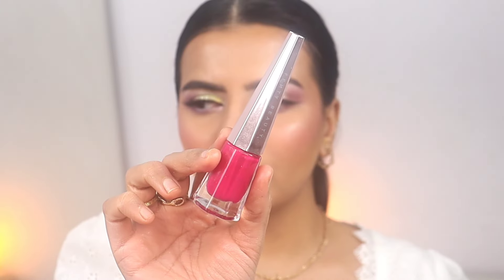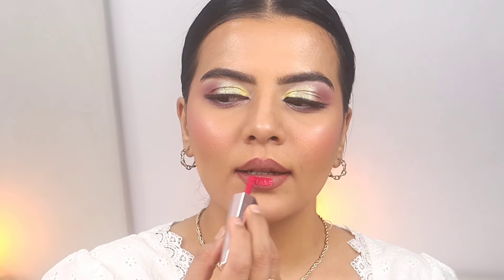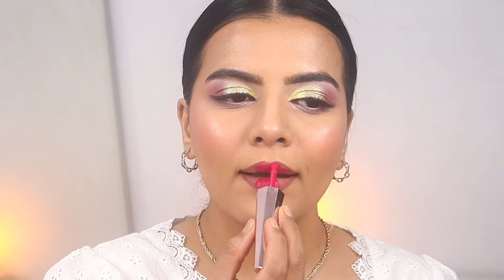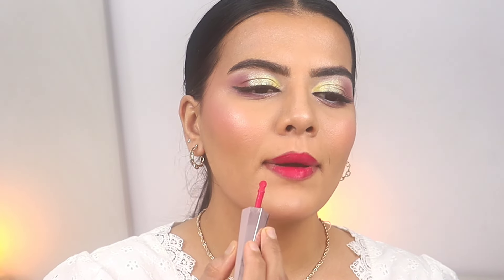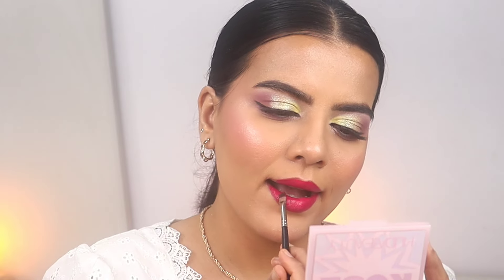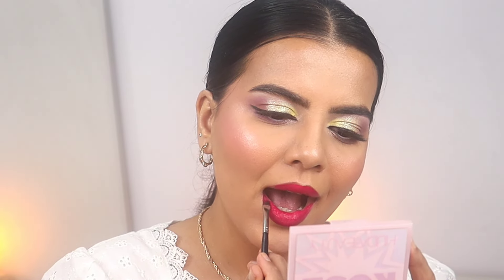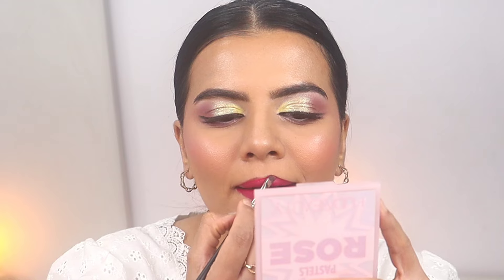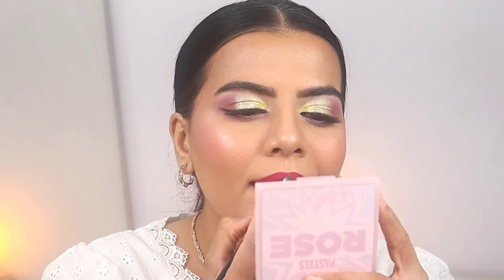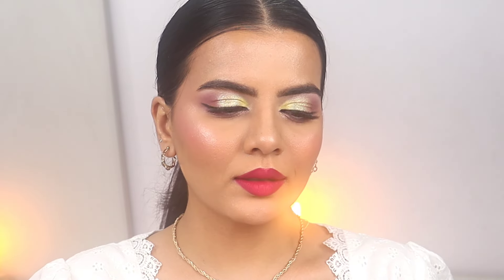Moving on to the second lip option: this one is from Fenty Beauty in the shade Unlocked. This has to be the most beautiful bright pink lip color and it's very pigmented — you need very little product. It's better to apply a lip liner first and then fill your lips with the lipstick to prevent it from bleeding. And here's the finished look — I hope you guys enjoyed watching this tutorial. I'll see you in my next video, till then take care, bye!